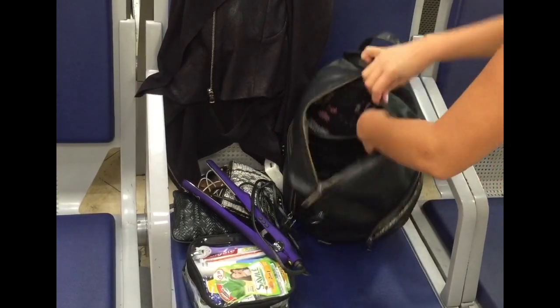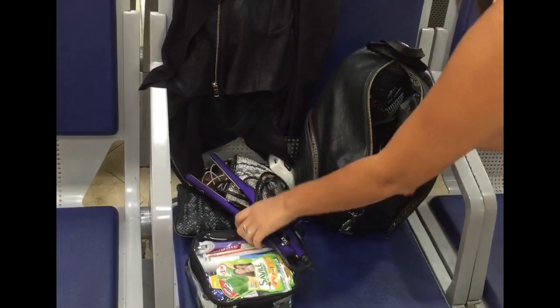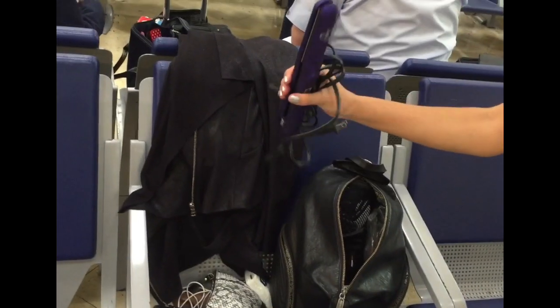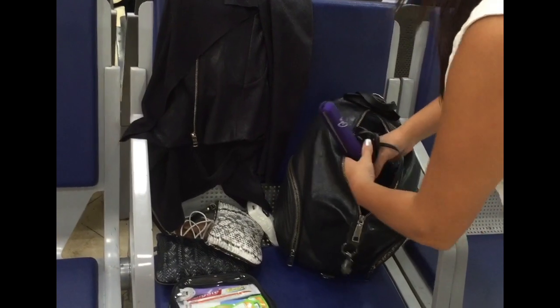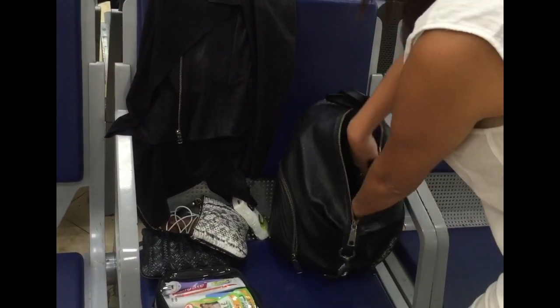It's a tight squeeze, I'm not going to lie, but it is possible. I've made room for everything, even my flat iron. That was definitely a bit of a push. As you can see already, the purse is pretty full.